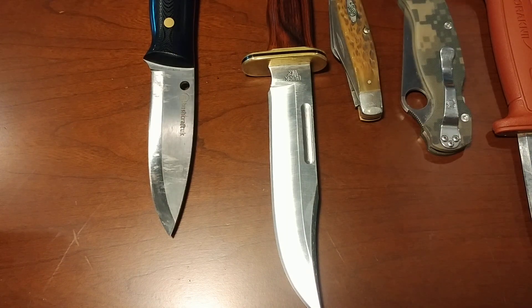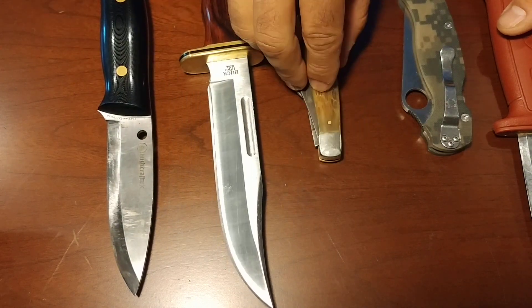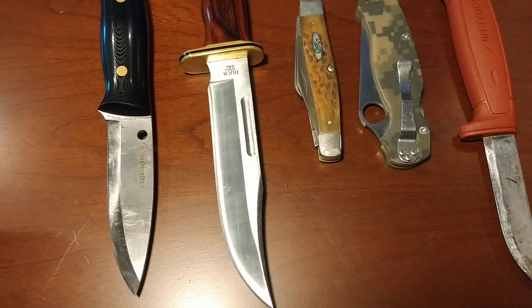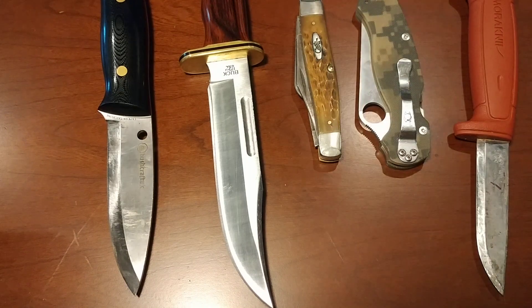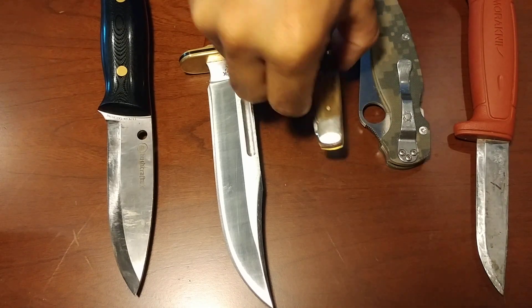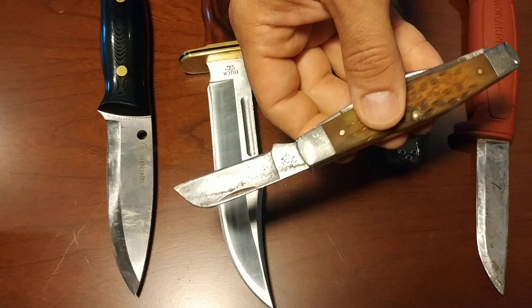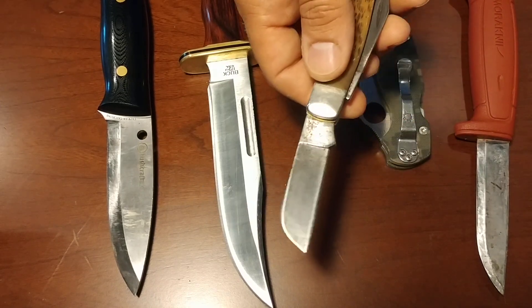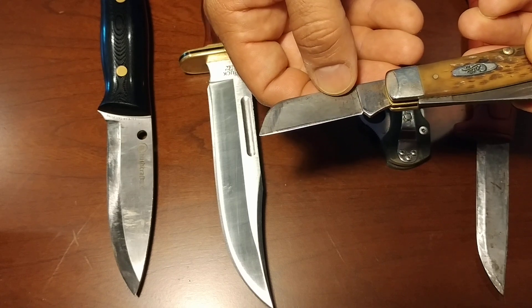In terms of knives being sharp, we really have perceivable sharpness and actual sharpness. So let me explain this. For instance, this here — this is a Case Jumbo Stockman. As you can see, this is a full-height grind, and it's a full-height hollow grind.